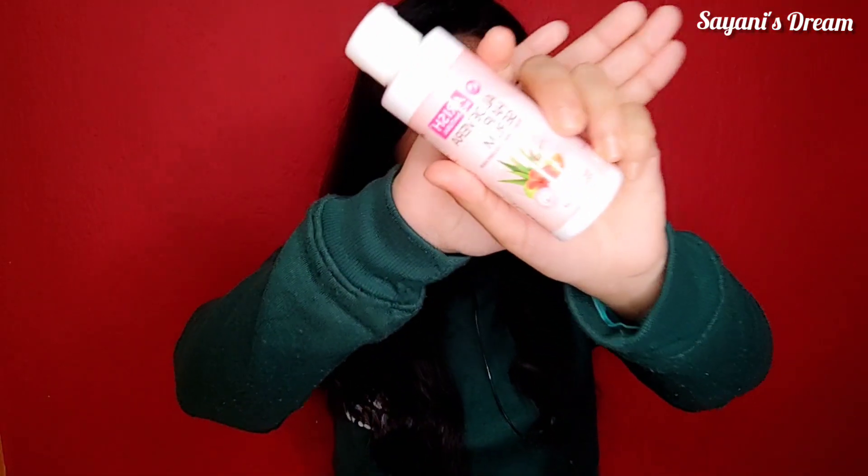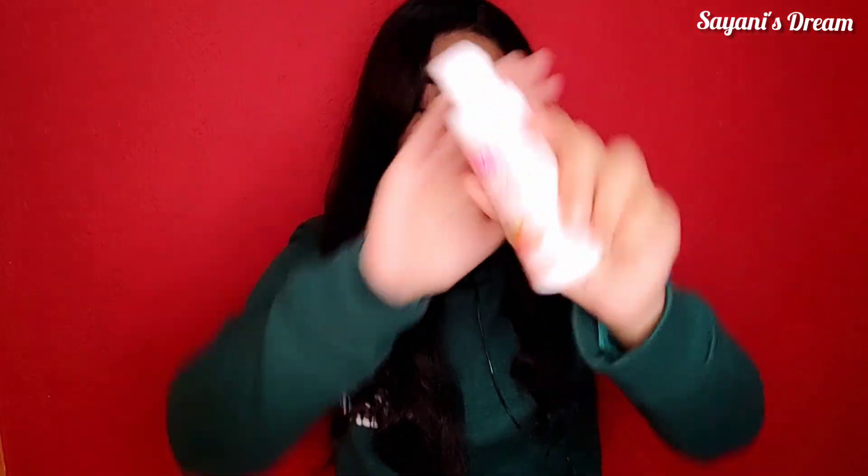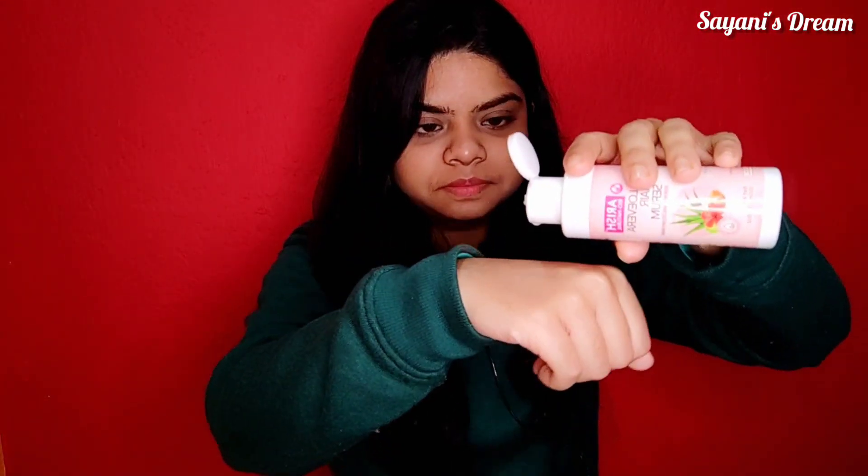This serum is basically for dry hair. Let's look at the bottle pack. Looking at the text on it, it's an oil-based serum.